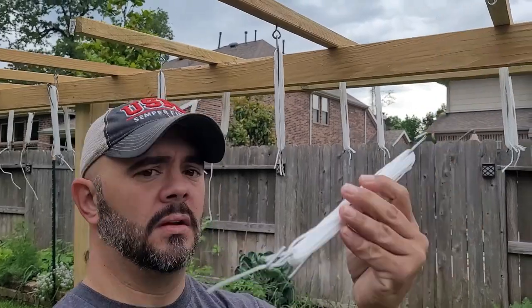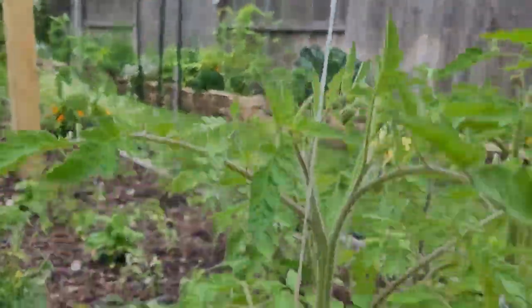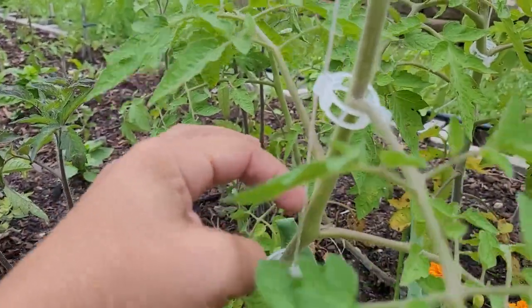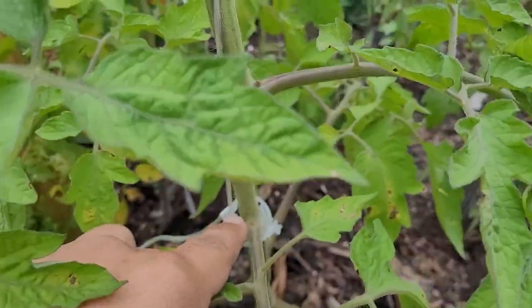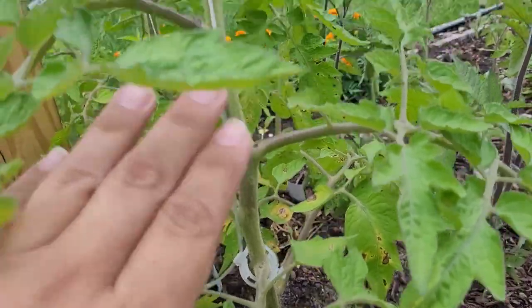The key to this trellis system are these clips right here — they're great. You just take the line, unwrap it, bring it down to your tomato plant, and secure it just like that. As the plant grows you have to move these up, because right now there's a lot of tension where that clip is tight on the string. I have to shift it up to free up the tension and allow the plant to continue growing straight up. The biggest thing to remember is to check those clips — you don't want them cutting into the plant as it grows.